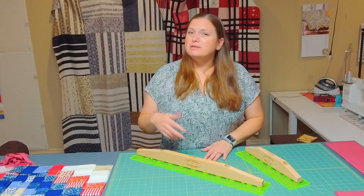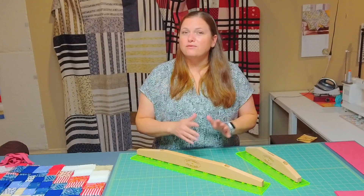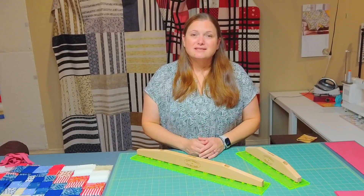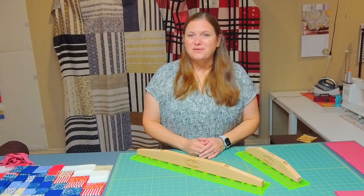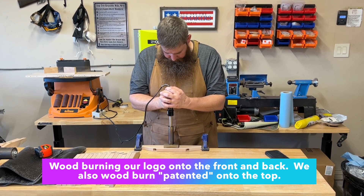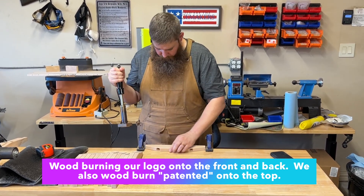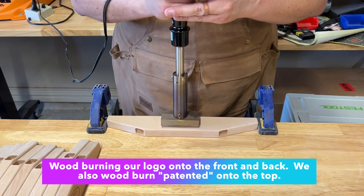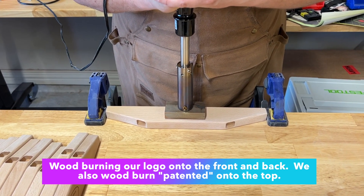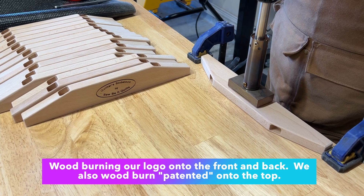If you have any questions, put them down in the comments and I'll try to answer them. Hopefully I hit on everything to help you see if the slide lock will work for you. Now I'm going to share a few clips of me and some of my family assembling the rulers so you can get a look at how it's made.